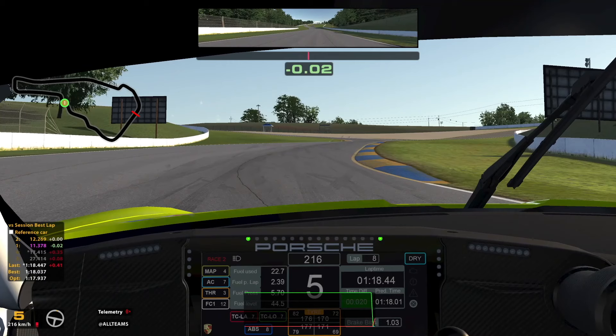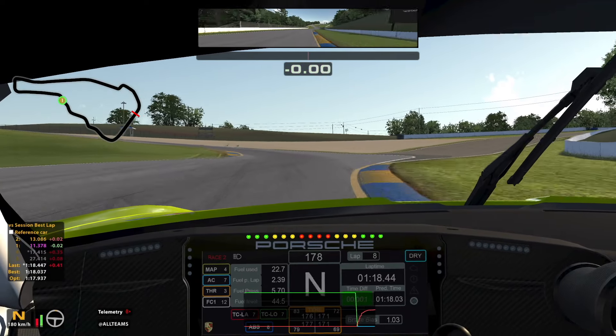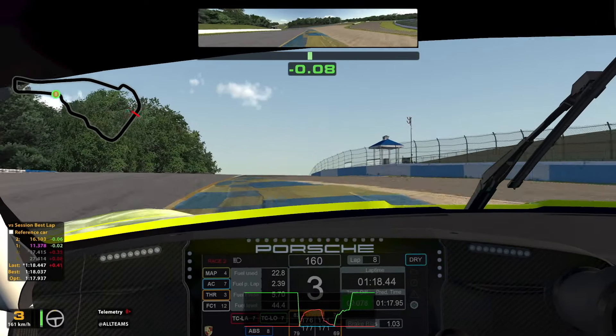This is another very difficult corner in GT3 cars. I brake just before the kerb on the right and use it to open up the corner. I use 3rd gear and trail brake a lot as the car is very understeery here. I gradually come back on throttle just before the inside kerb and use all of the kerb on the exit. The exit kerb can be slightly inconsistent so be careful going through here.